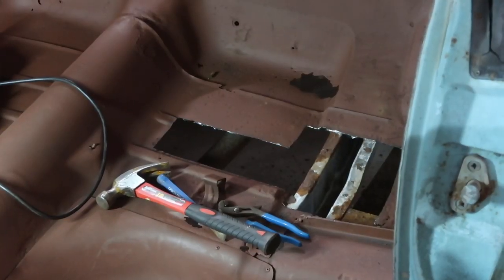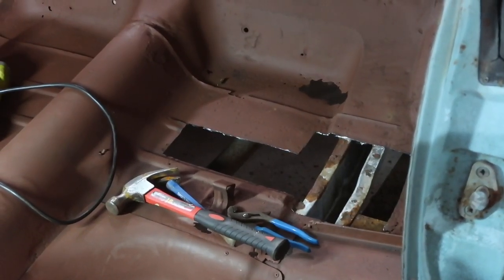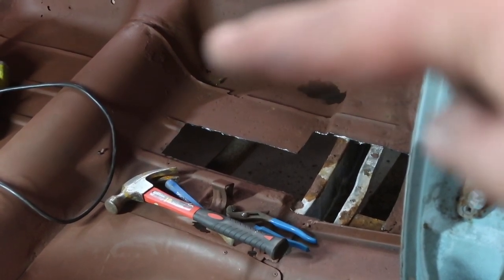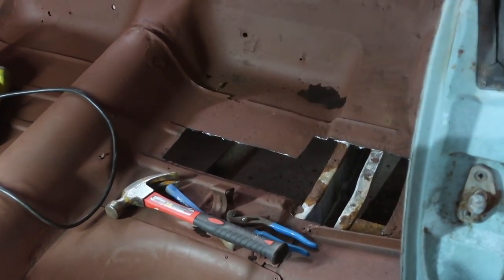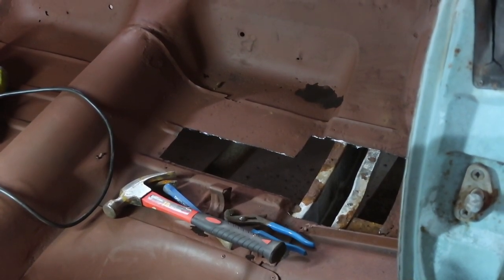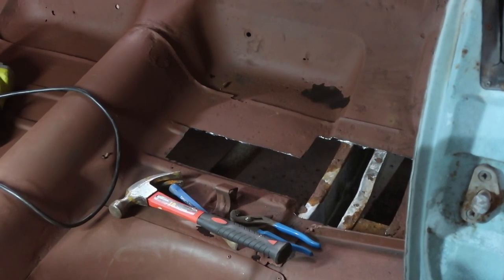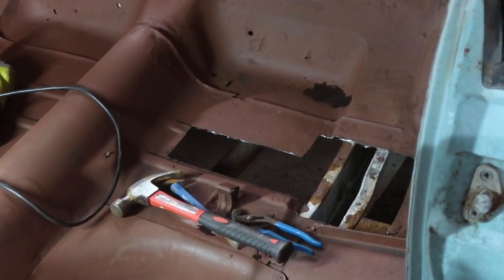I'm going to put a patch panel in there from the piece I cut off the quarter panel of the Suburban. And then when that's done, I'm going to cut this spot out right there and work on that. But right now we're going to work on this kind of T-shaped panel that needs to go right there. The frame rails are in really good condition.